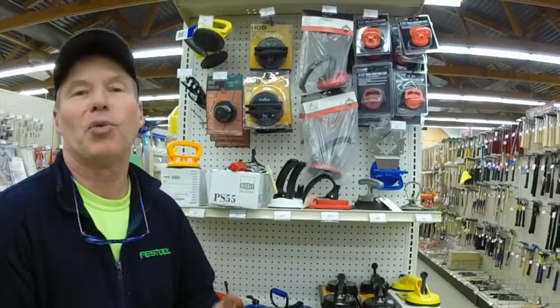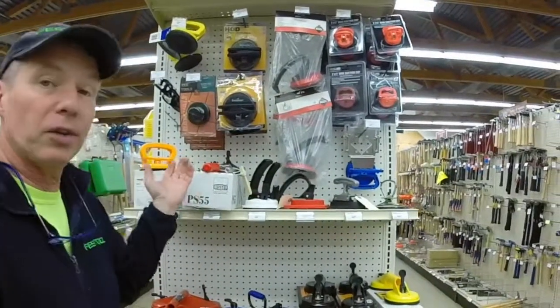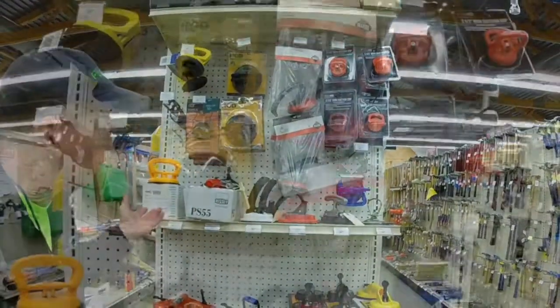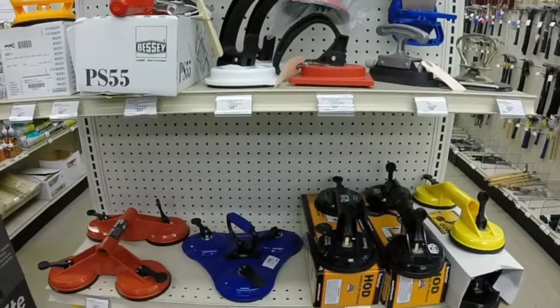Like I said, when we get into a category, we really get into it. Try to find a suction cup at your hardware store — at Berlin's we've got 40 different kinds, and they all sell well for so many different purposes.